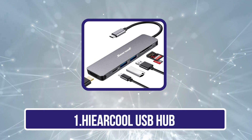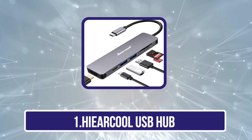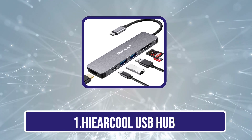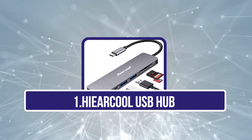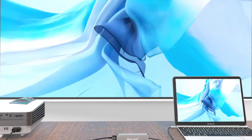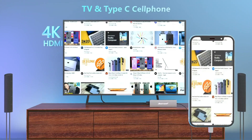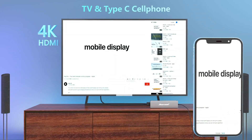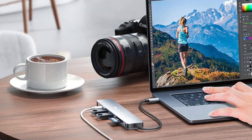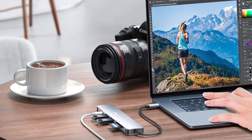Starting with the Hiercool USB hub. Our first product belongs to Hiercool, a brand specializing in electronics accessories. With a strict quality check and manufacturing process, it offers some of the most durable products. The Hiercool USB-C hub is designed to fulfill USB port requirements for your computer, using a USB-C adapter to connect to your laptop or computer.